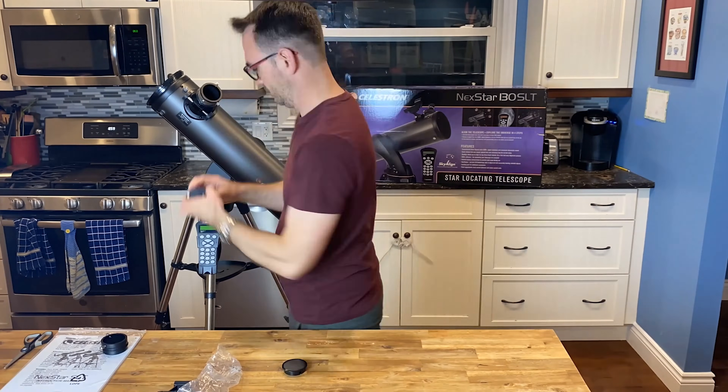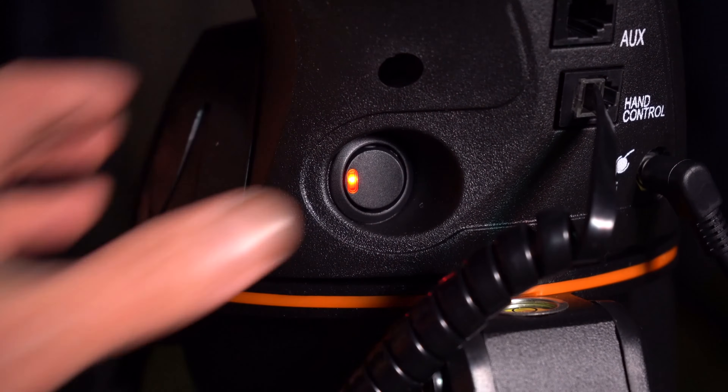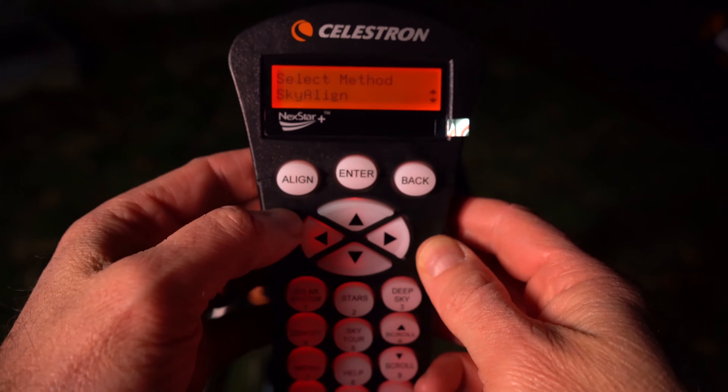After setting up the telescope and inserting the AAA batteries or connecting a Celestron power tank, set the telescope outside with a clear view of the night sky. Getting the telescope aligned to the night sky is easy. Turn the telescope on, simply hit enter, and then sky align.